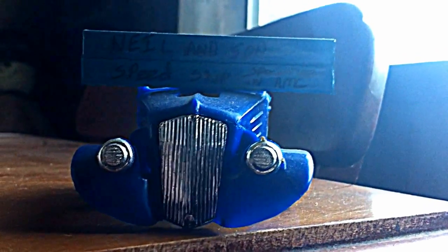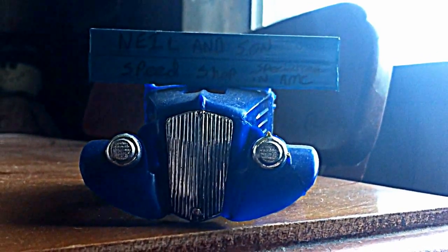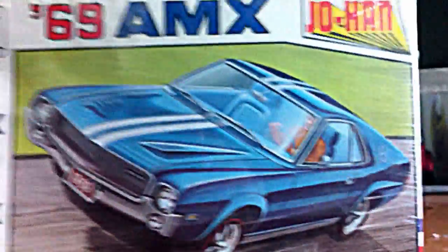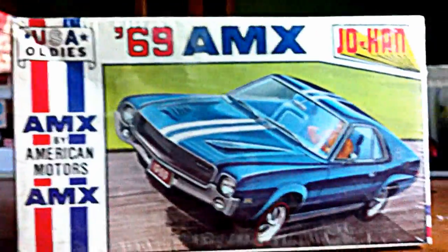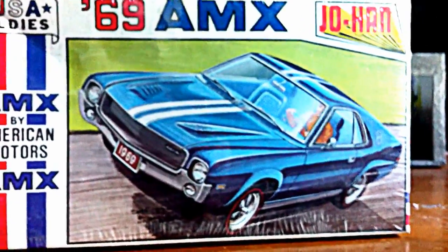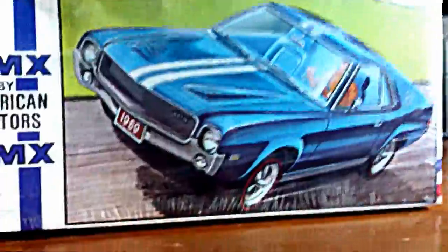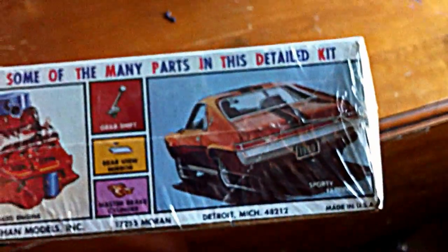After talking to this styrene junkie, I got the wrong year for the build-off, so I found this model to submit. Still in the wrapper, I'm going to do it pretty much box stock — maybe throw in some things in the interior, but basically still in the wrapper. It depends on what's actually in the kit when I open it up, whether I put anything extra in there, but as of right now it's going to be box stock. There you go, styrene junkie.